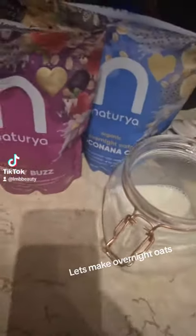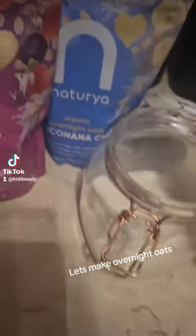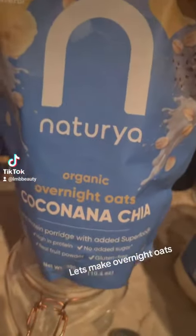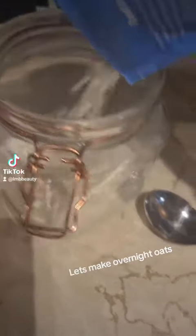Okay, who wants to make some overnight oats with me? So I've put a small amount of milk in, and then I'm going to add — I'm just going to shake it in — this is delicious, it's the one with banana and coconut flavour, it's just so good. I'm going to add a small amount of that one.